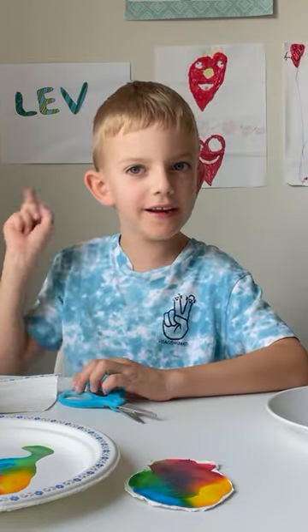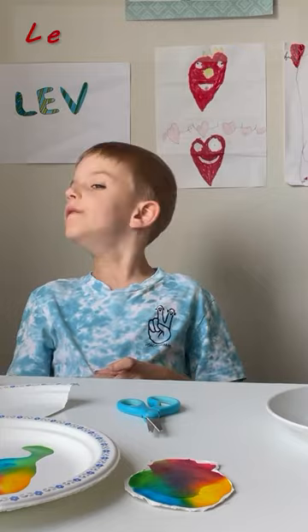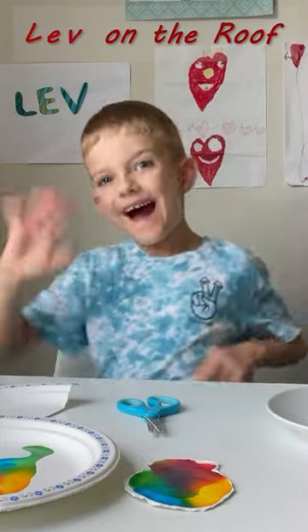Press the like and subscribe button. Last one, see you soon. Bye bye.